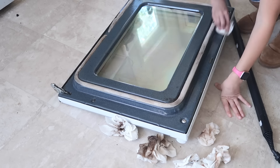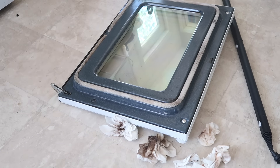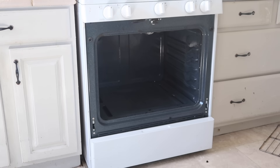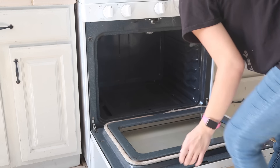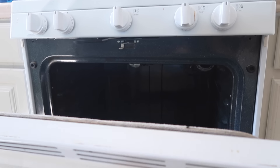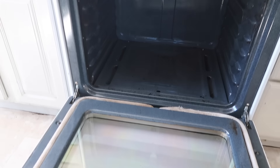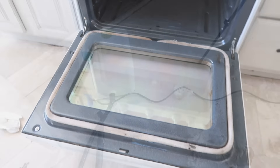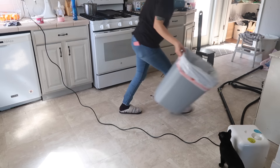I was just being extra, extra thorough on this - I just wanted it to look brand new. What the steamer did originally was good enough, it looked clean, but I just really wanted to keep going and make it look brand new. You know how you just get in the mood and get in the zone and want to keep deep cleaning? Look how pretty she looks - oh my gosh, I am so happy with how it came out. Loving it. Now it is time for the stovetop and the burners and all of that.